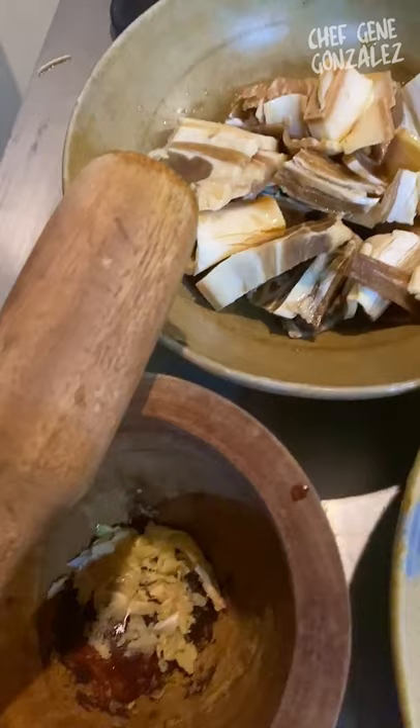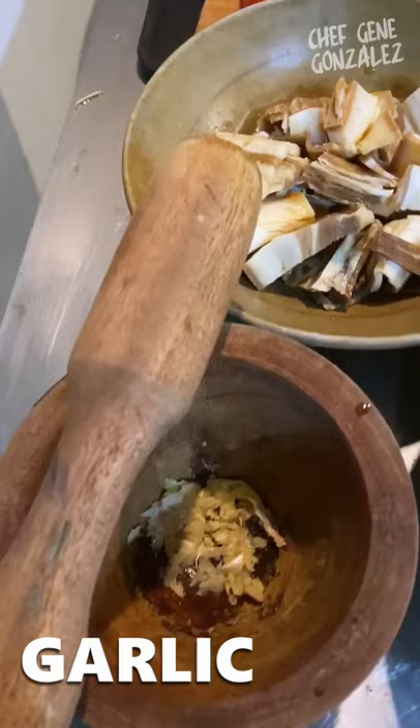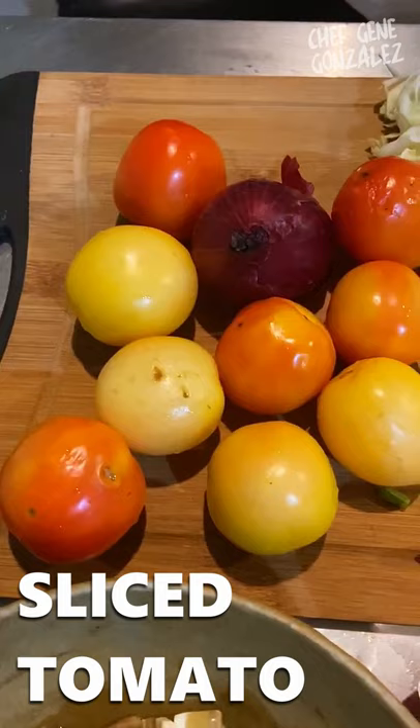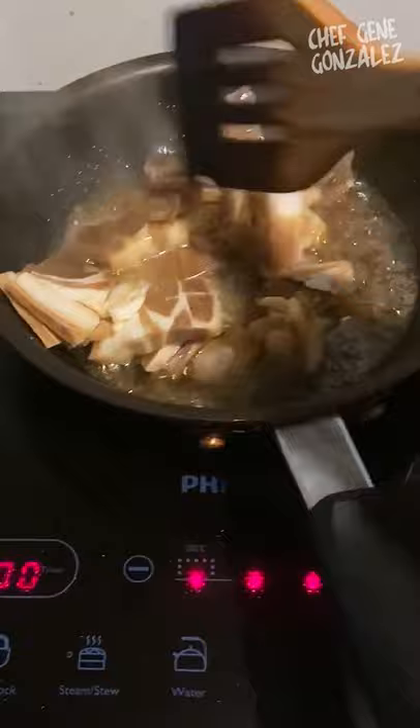These are the ingredients for khao khluk kapi, or shrimp paste rice. Of course you need some rice, shrimp paste, some pork which I marinated with fish sauce and some garlic. We're going to cook this up with a little food coloring mixed with the shrimp paste. For our fixings we need some tomatoes, some shredded cabbage, some mango, and some diced yard bean.